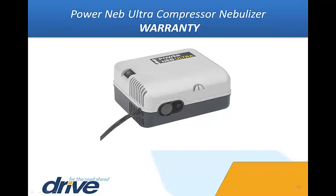Warranty. Your Drive Medical PowerNeb Ultra Compressor Nebulizer is warrantied to be free of defects in materials and workmanship for a period of five years from the original purchase date. This is a limited liability warranty. Further details may be found in the PowerNeb Ultra Instruction Manual or by contacting your Drive Medical Equipment Provider.